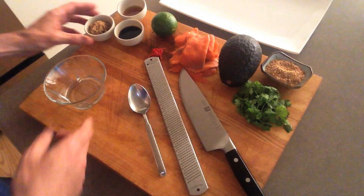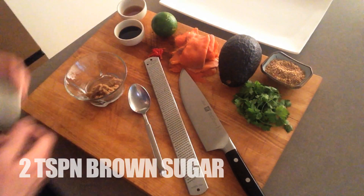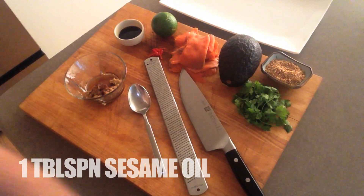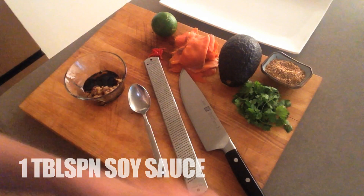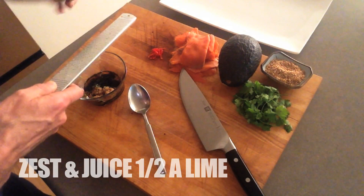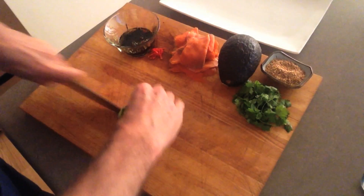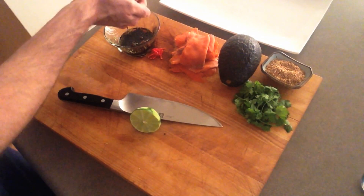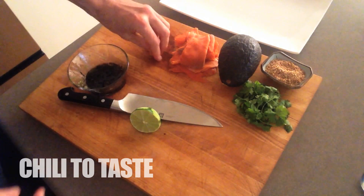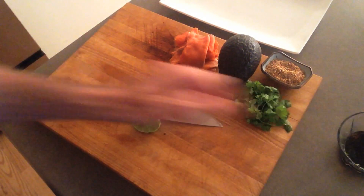Okay, first up we're going to make our Thai dressing. I've got a couple of teaspoons of brown sugar, a tablespoon of sesame oil, soy sauce, and the zest and juice of about half a lime. I've got a chopped chili to taste. That's our dressing.